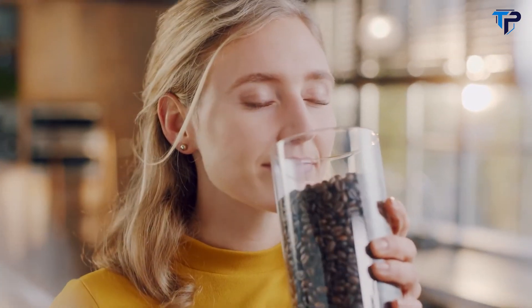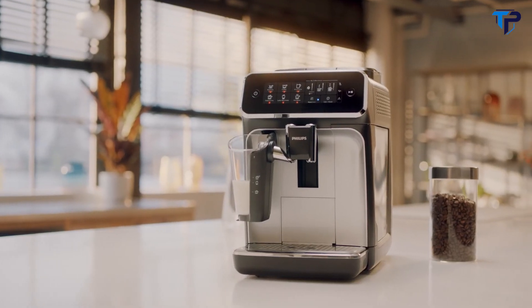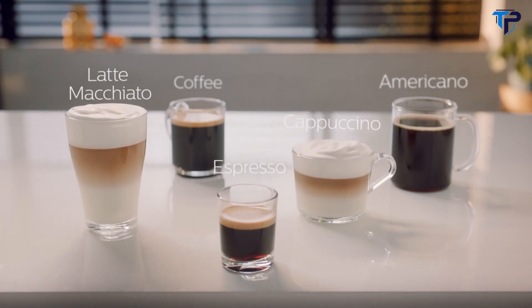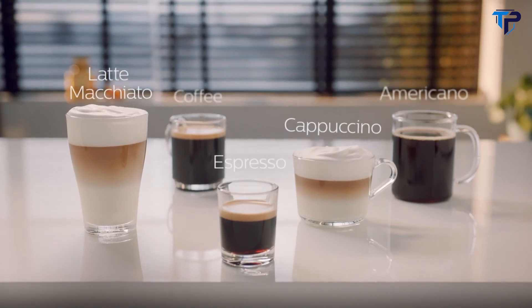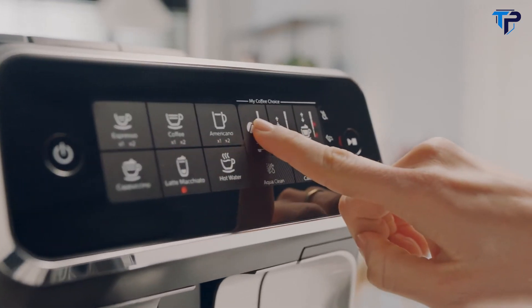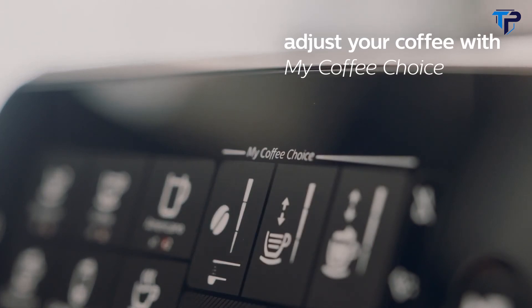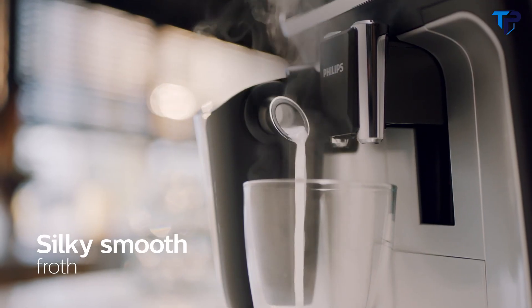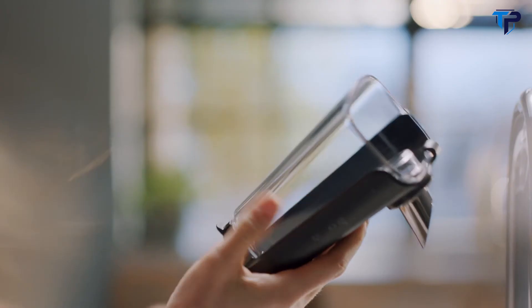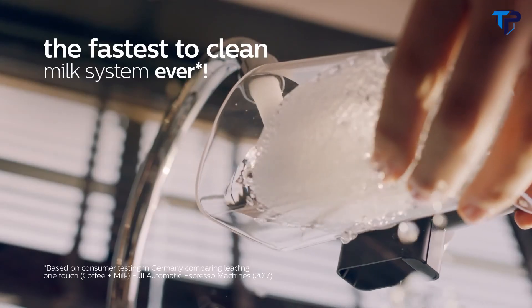Enjoy the taste and aroma of coffee from fresh beans and milk with the new Philips 3200 Series fully automatic espresso machine with LatteGo. Create five delicious coffees such as a velvety cappuccino or latte macchiato at your fingertips. With the surprisingly intuitive touch screen, easily adjust the aroma, strength, and length of any coffee you brew. The LatteGo milk system tops your latte macchiato with silky smooth milk froth. With only two parts and no tubes, the innovative LatteGo milk system is the fastest-to-clean milk system ever.